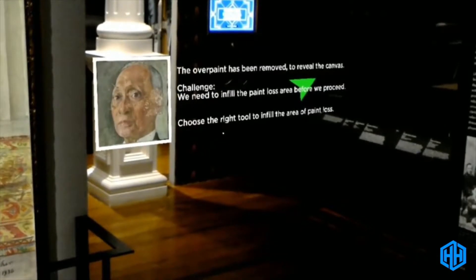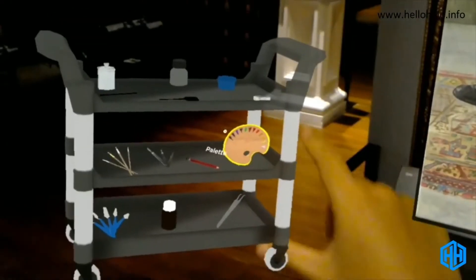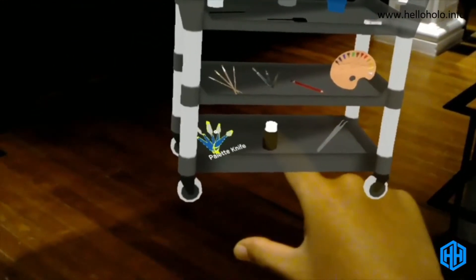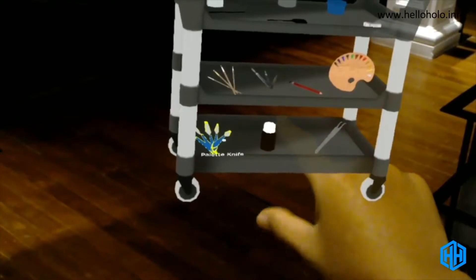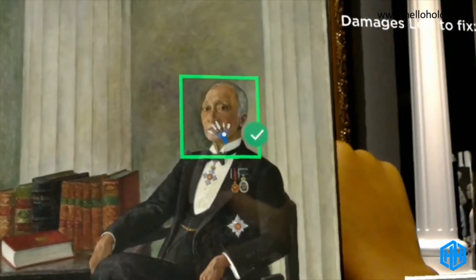Now choose the right pair of tools to infill the areas of paint loss. You'll need the palette knife before you can apply the putty on the painting. Now tap on the damage to infill the affected areas. Good job!